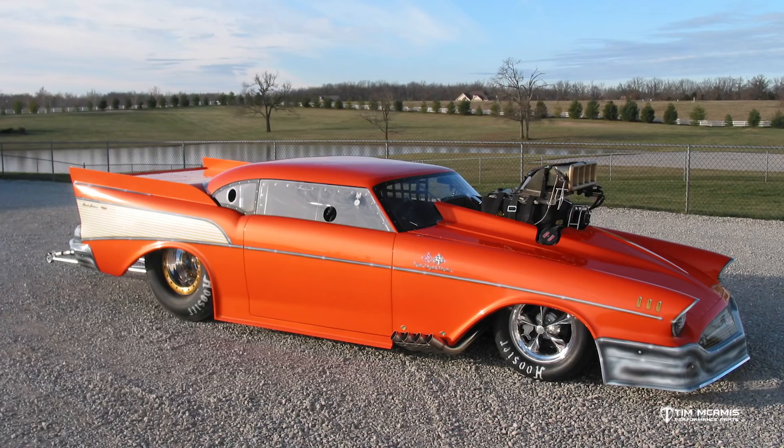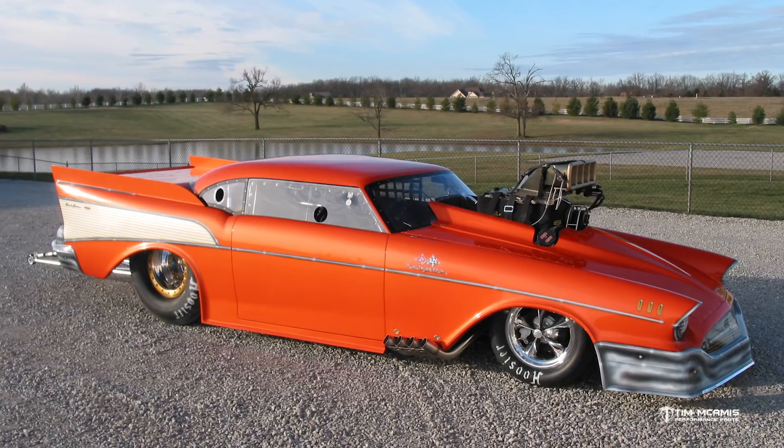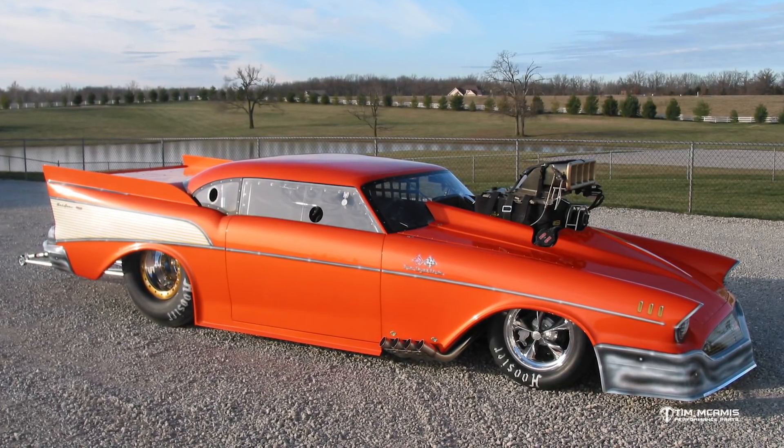This car here has got hundreds and hundreds of runs on it and it looks brand new. It needs a few little things, but it's in excellent shape. We built this car probably eight or nine years ago, and they take really good care of it — so it's in good shape.